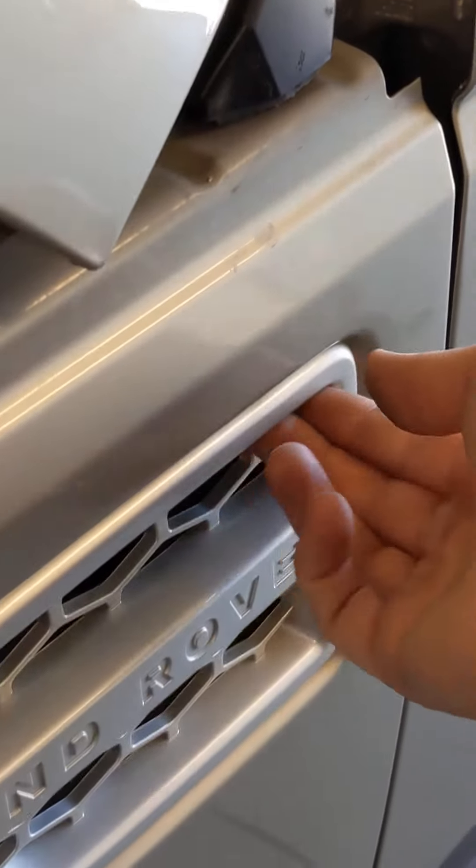Get your tent stake or whatever you're using to poke, and get it down there. Push on that gray part of the tab while with your other hand you pull right here.